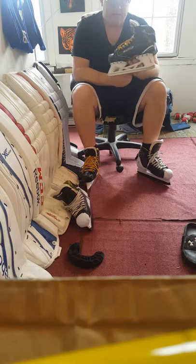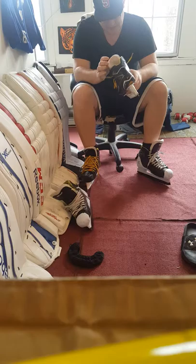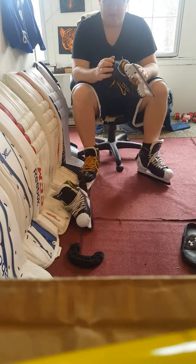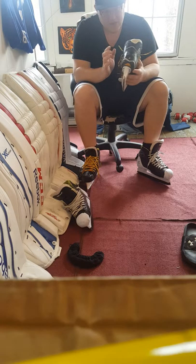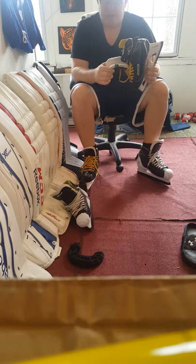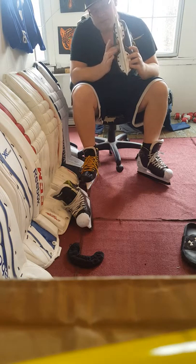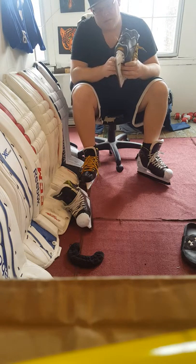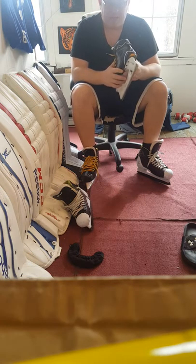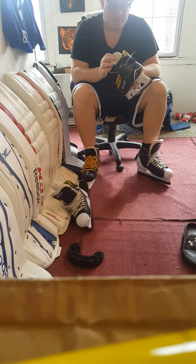For me, what makes this skate so awesome — and the reason I'm not buying VHs — is the curved composite. I've been using curved composite for a while with my player skates. I like a really stiff skate, a composite outsole, a composite quarter package.